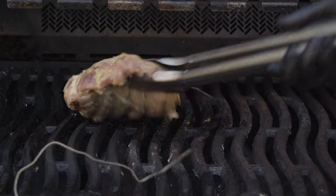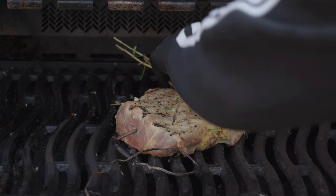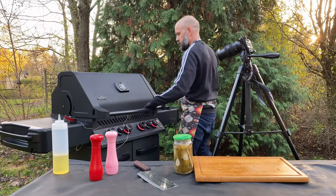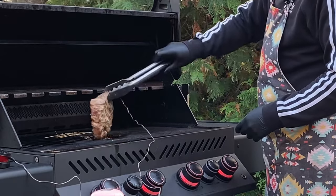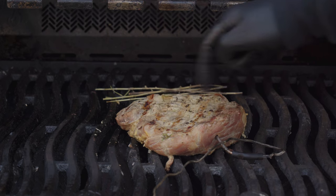Flip the pork neck every five minutes. You can put the rosemary leftovers on the grill. Although we didn't attack the pork neck with very high temperature, we achieved a bit of caramelization.